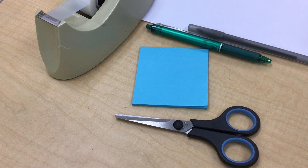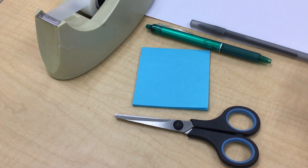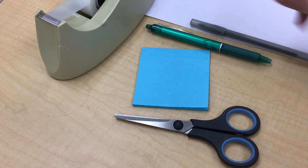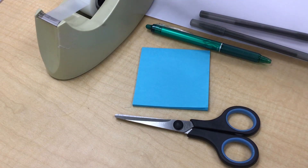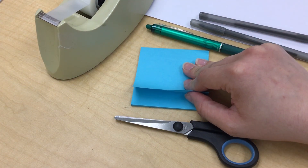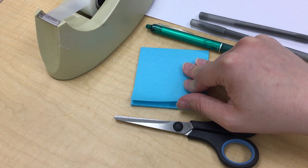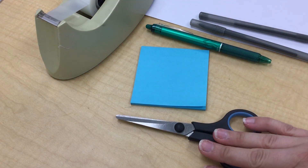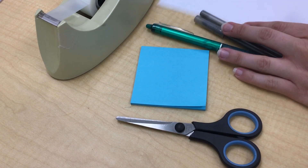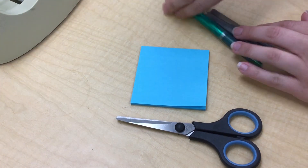We're going to be doing a tessellation in the style of Escher. The supplies I'm using are just a pen or drawing implement — a pencil works fine. You'll need some tape, I'm using a post-it, and graph paper or any other paper that's square should work fine, plus scissors and paper to draw on afterwards.